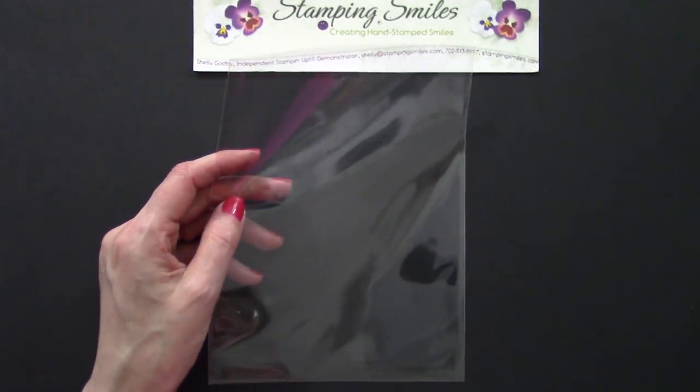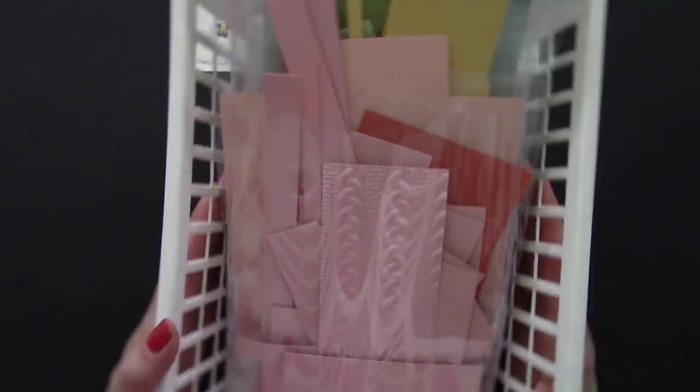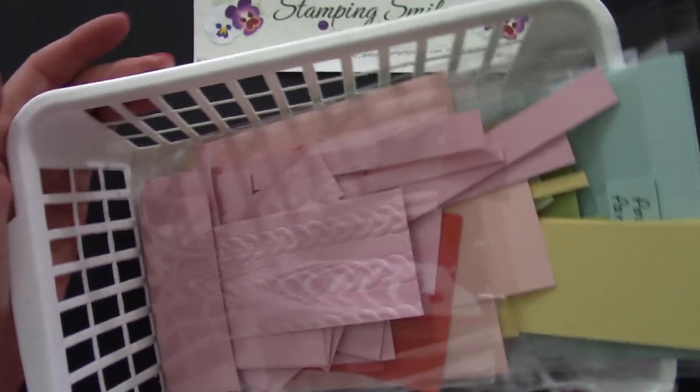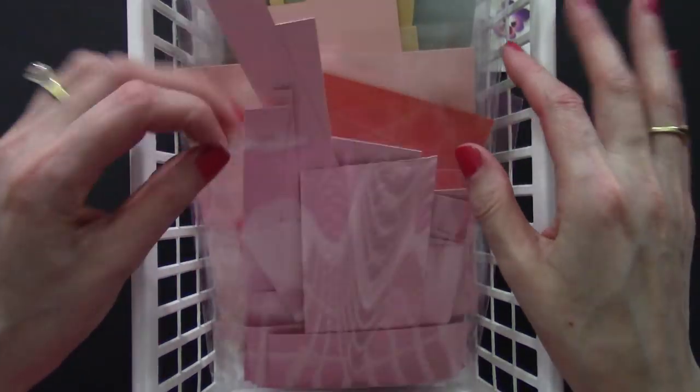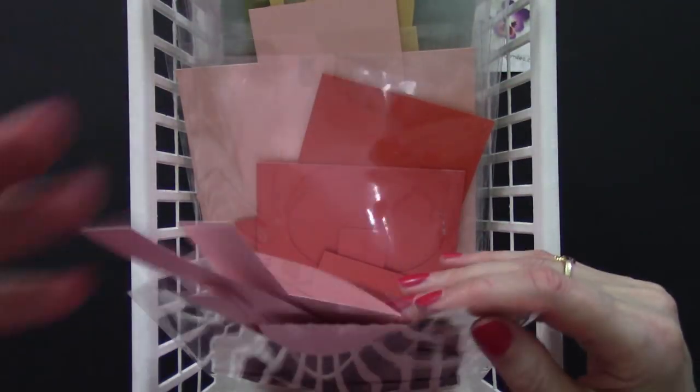These baskets are inexpensive — you can get them at Walmart for a dollar, though that was 17 years ago so it could be more. Each collection gets its own basket, and then each color gets its own bag. So it's really easy to go through and find what you need.